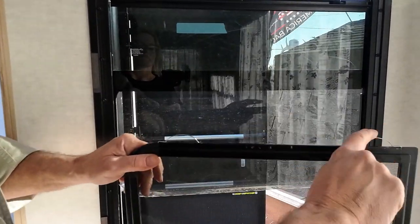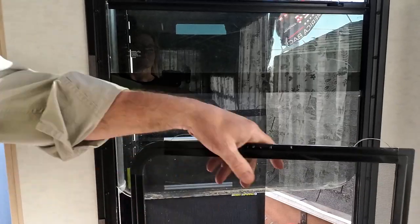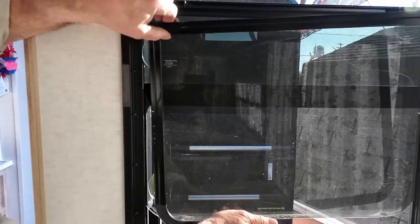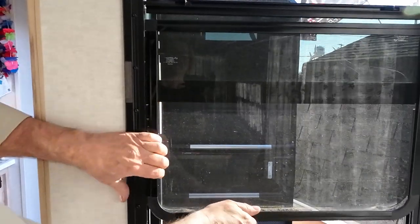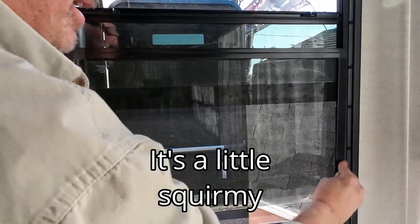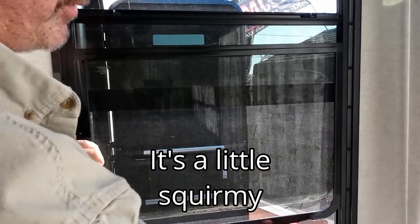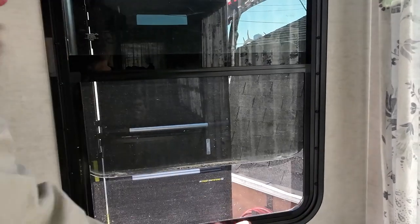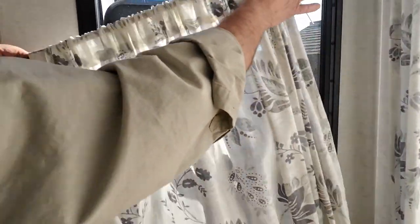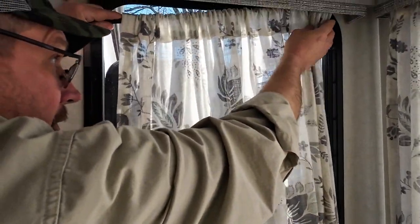Here are the springs. To put it back in, spring side first — you pull in on the spring side and it will go in. Sometimes they put up a little bit of a fight, but you push it down, make sure you are down in the groove, and then close the window and put your curtain back up if you have them.